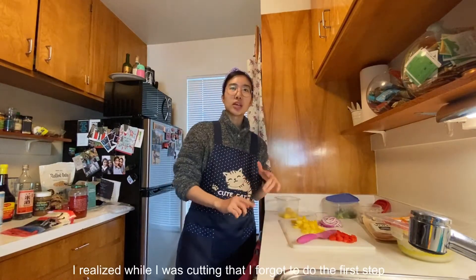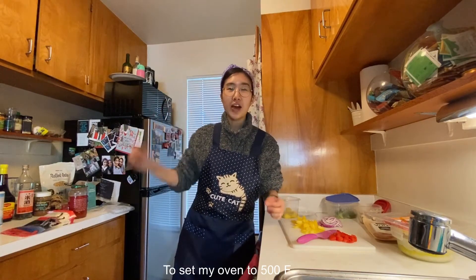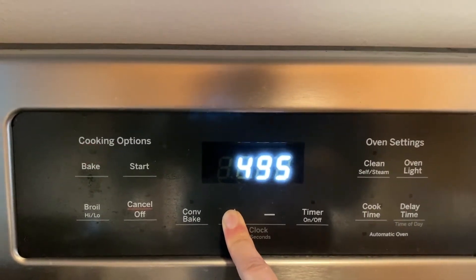I realized while I was cutting that I forgot to do the first step of making homemade pizza, which is to set my oven to 500 degrees Fahrenheit.